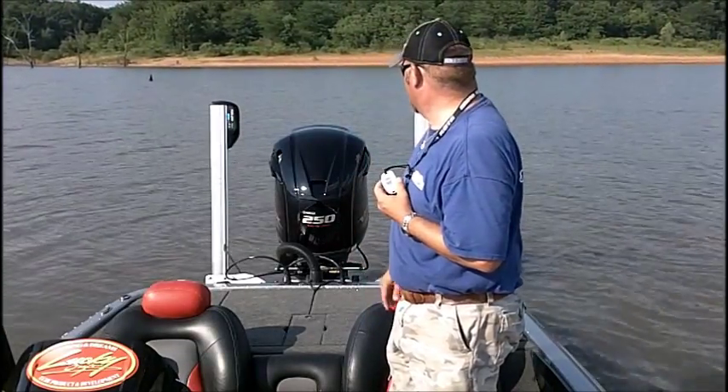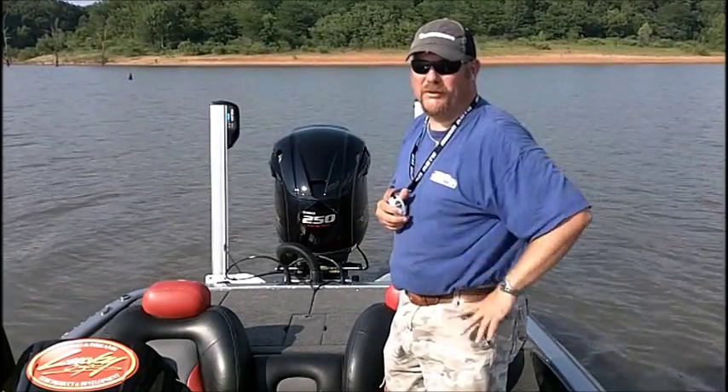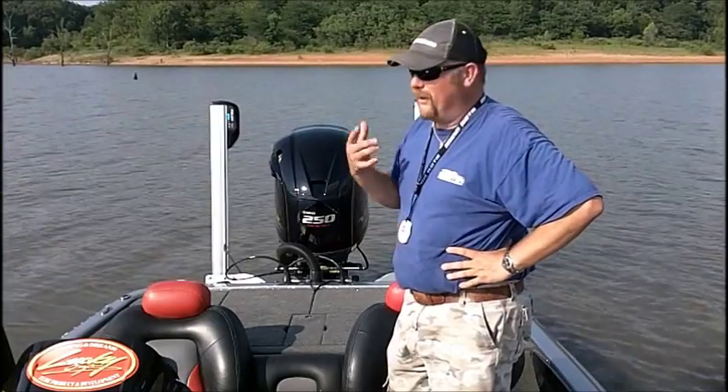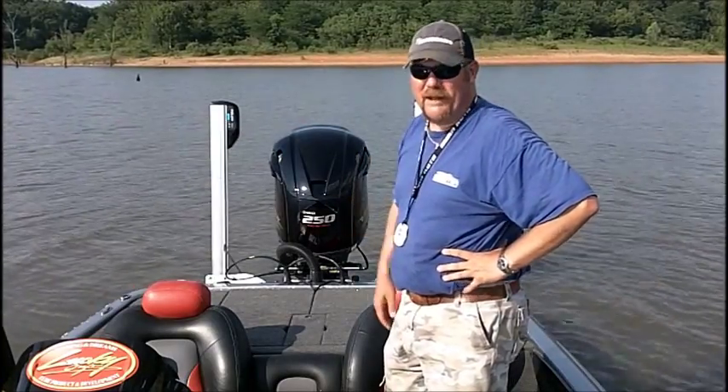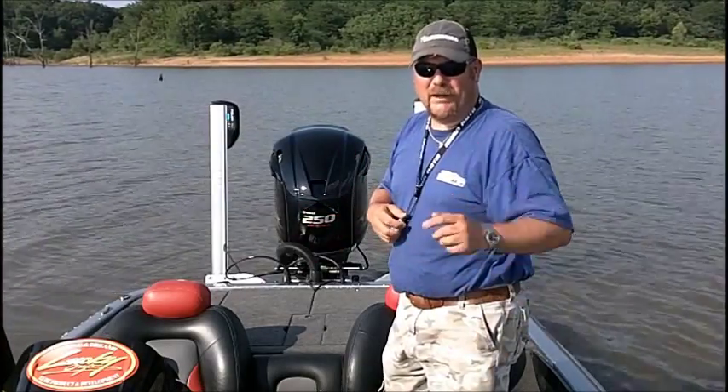You can see the talons have stuck in the ground and you have total boat control. If you're fishing offshore, windy, wavy, and you catch a fish, you can put the talons down, get the fish in the live well, start them back up, and go back to your business.